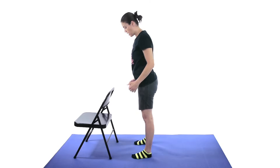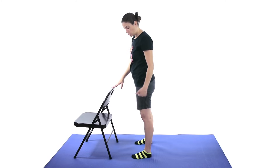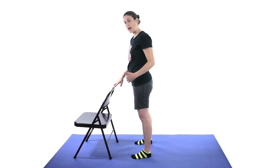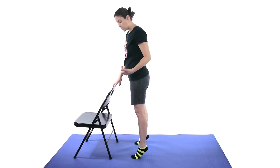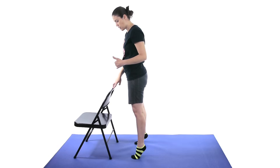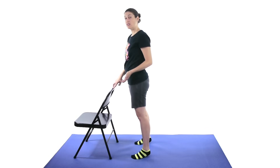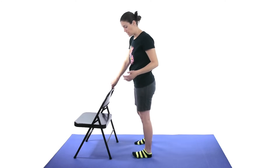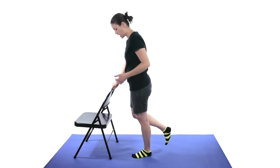Then put your feet about shoulder width apart and do a heel raise — just bring your heels up off the ground and slowly come back down. Make sure you've got something sturdy to hold onto for balance. Make sure you're coming down nice and slow, working those muscles in both directions. Don't just plop back down. Start off with about 10 of those and work your way up to 20 to 25. If those become easy, you can go to just one foot coming up and slowly coming back down.